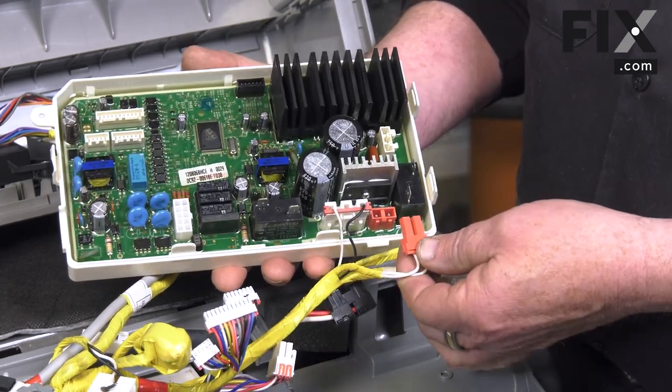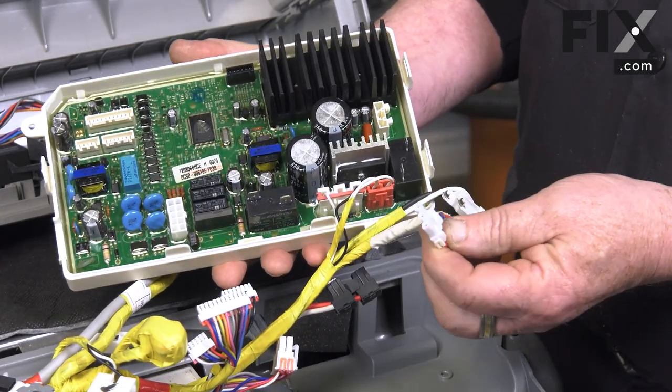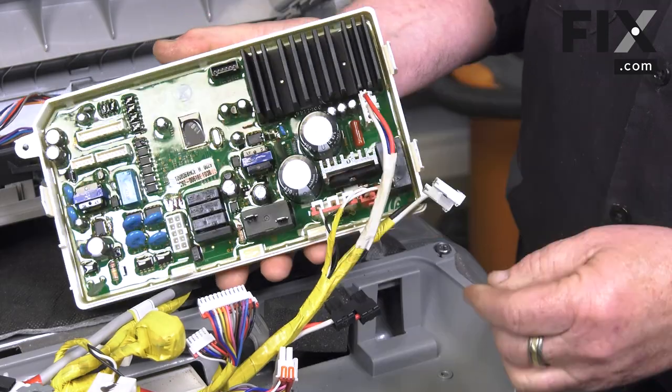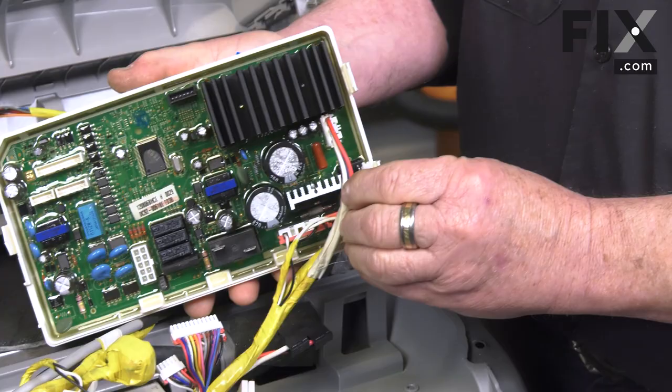We'll do the red one next. Then we have a white plug and a white connector. We have a relay right here and the connector for it, so we'll slip that into place.